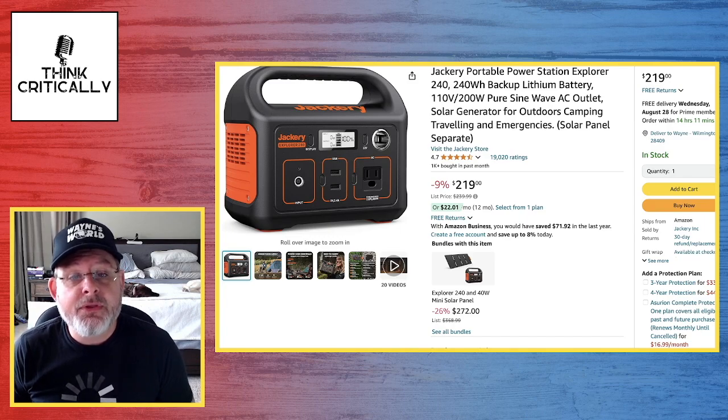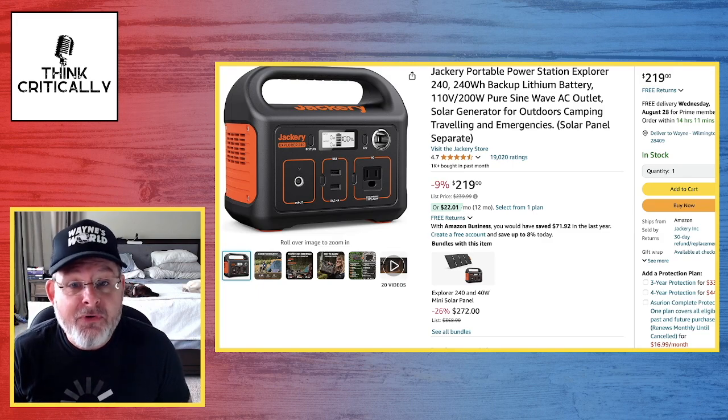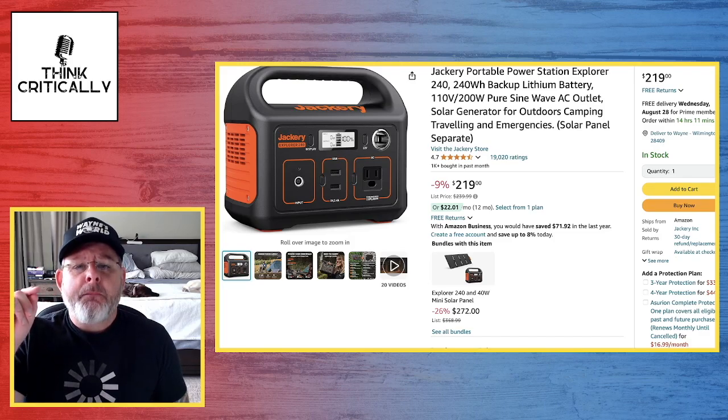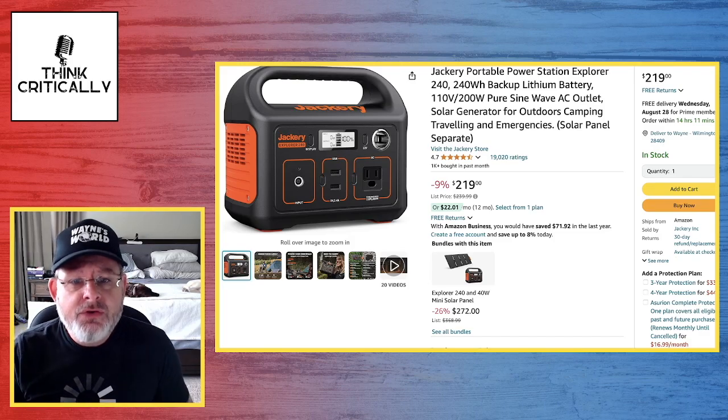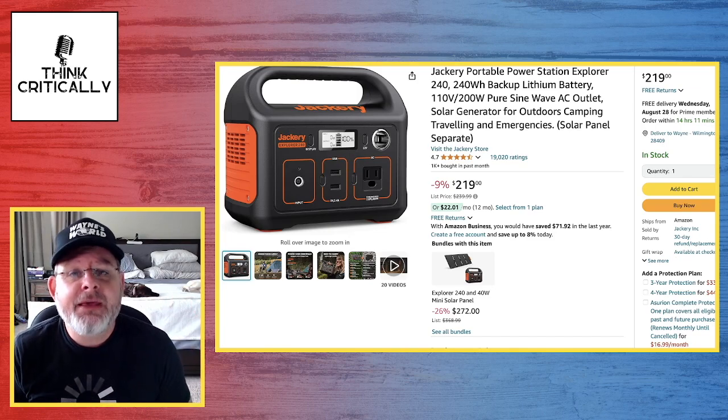I wish I could afford to get some of the bigger ones to do more testing, but it's not in my budget right now. I hope you enjoyed the video. If you're somebody who wants to go camping for the weekend but needs a CPAP machine, you could upsize to the Jackery 500 — I bet that might even get you through the weekend. I hope this information helped, and I'll see you soon.